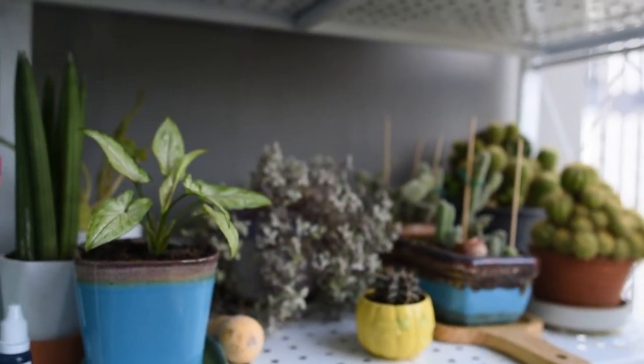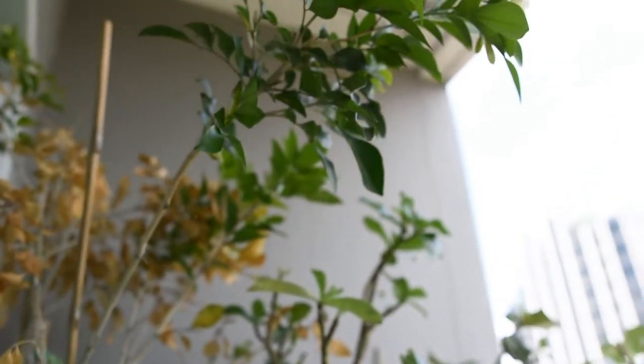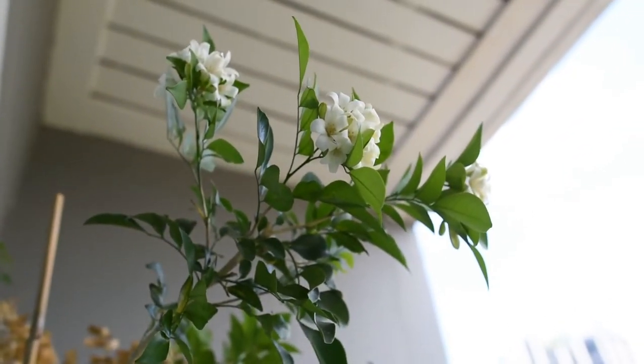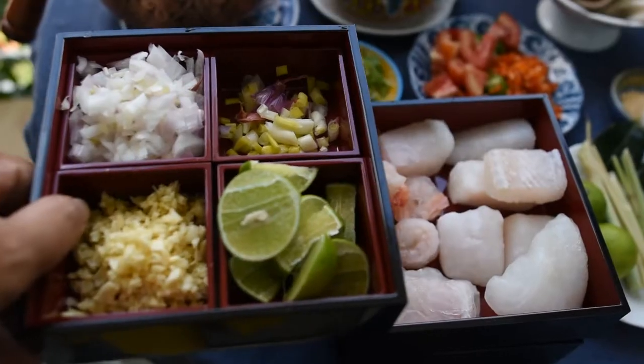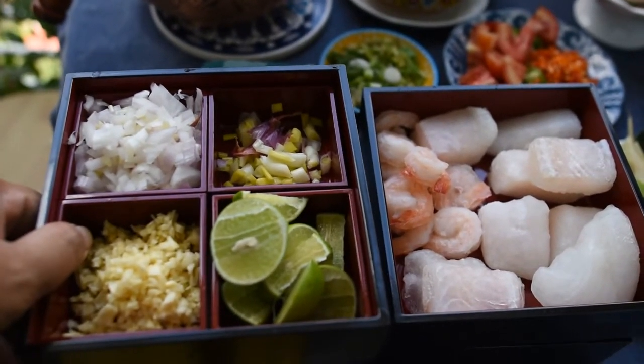I also put a little bit of mushroom — any available mushroom. And I also have some other vegetables like Chinese kale and carrot, so I'm going to use those as well.